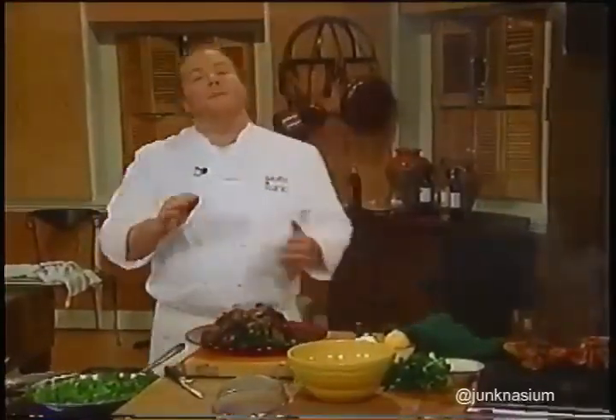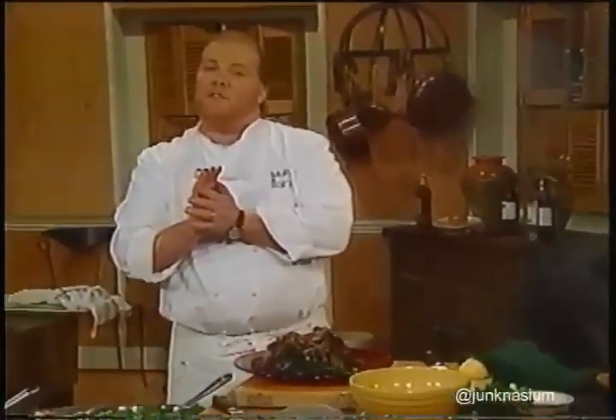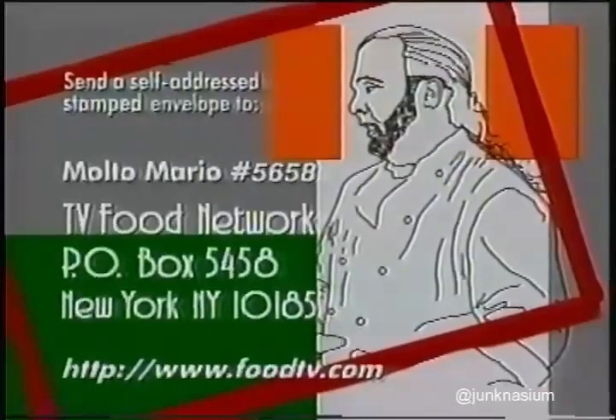That's the show. If you're interested in copies of today's recipes, you can write to the address shown or collect them at our website. Thanks very much for watching—please join me again for more Molto Mario.